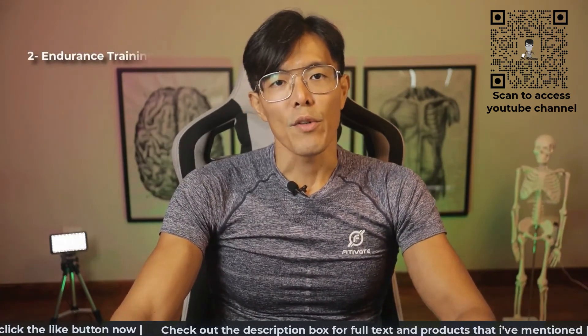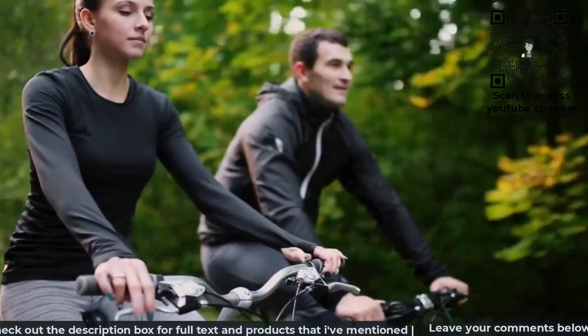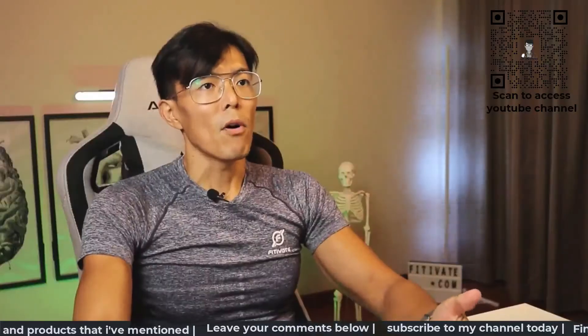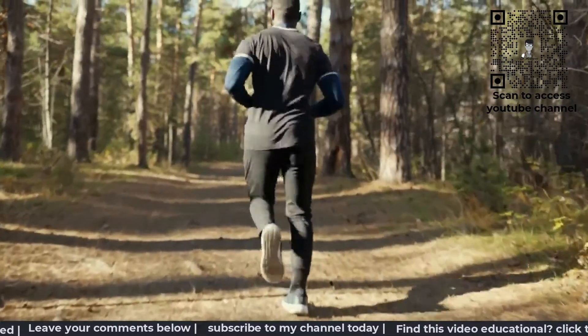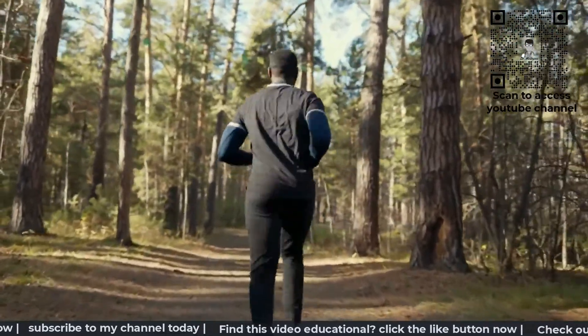Secondly, endurance training. Endurance activities like running or cycling can help to improve the VO2max capacity. For example, while covering the 5 km or 10 km runs, try to constantly improve your timings and keep the heart rate at more than 70% of MHR.